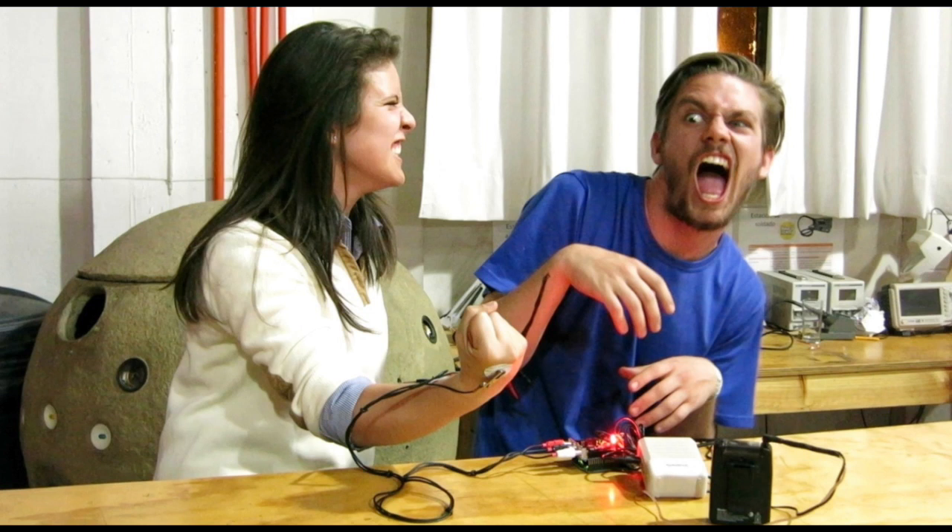If you want to do this experiment yourself, you can typically find a TENS unit at a medical supply store, an Arduino at any store that sells anything remotely electronics related, and the EMG spiker shield from our Backyard Brains website.